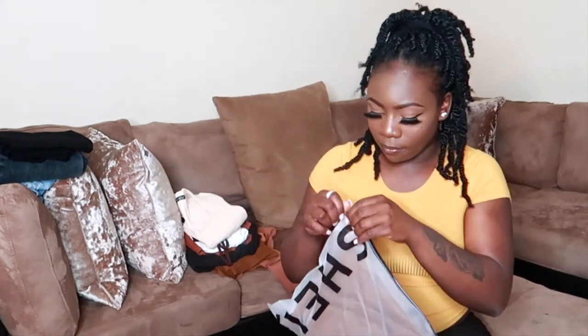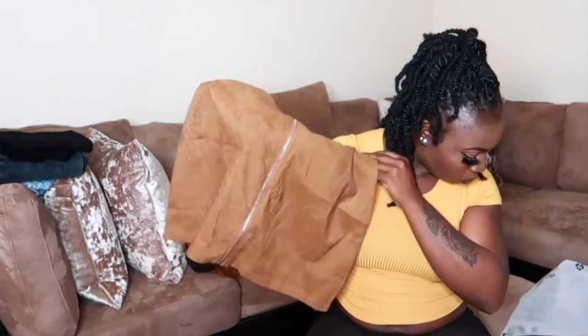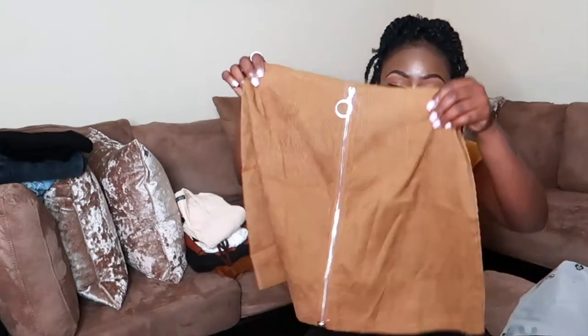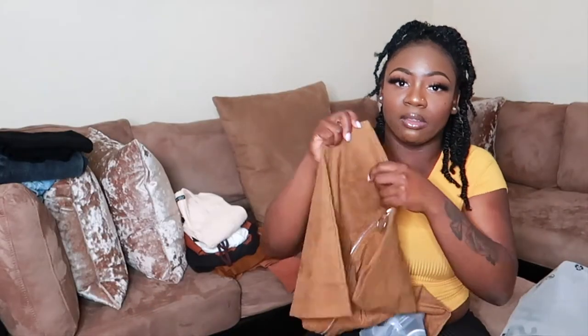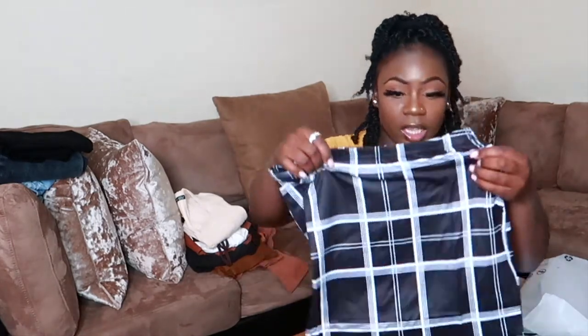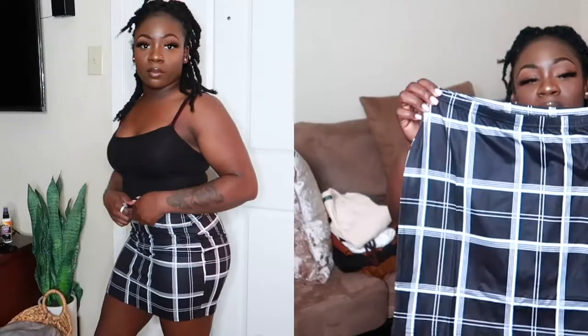I'm not really a skirt person but I like wearing them for a more dressed-up nighttime outfit. The first skirt is the Corduroy Zipper Front Mini Skirt in brown, size medium — really cute, you can pair it with a crop tee or bodysuit. The second skirt is the Shein Plaid Bodycon Mini Skirt, also easy to pair with a lot of different things.